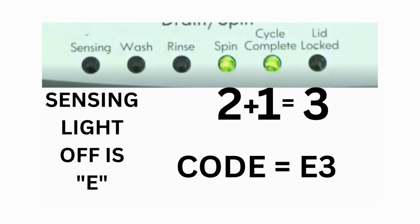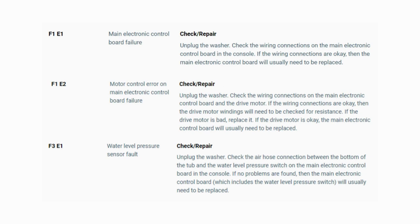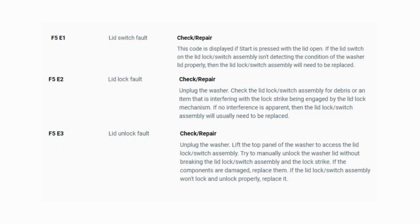The same error code flashes repeatedly until you turn the dial one click clockwise to show the next error code. Turn the dial again and see if you have any other codes; if there are no more codes, you're done. To exit diagnostic mode, turn the washer off. Now you have your error code — use the images in this video to look up your error codes, look in your washer repair manual, or just Google 'top load washer error code' and enter the code, and it should come up no problem.